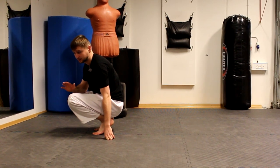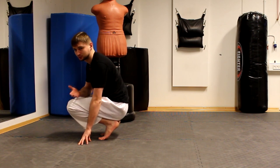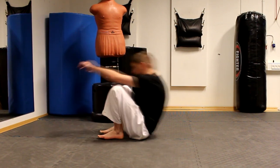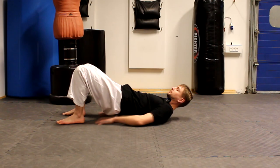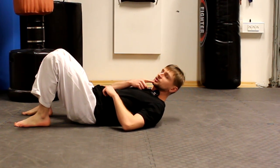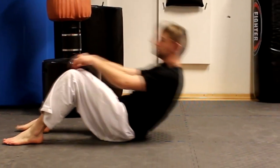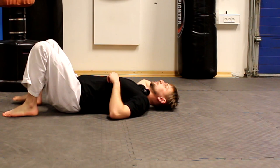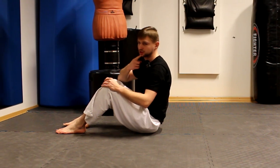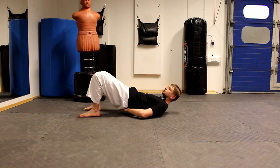A lot of people teach different ways of doing this fall. I will show you one which I think is good to start with, but I prefer a different one. You just go backwards — boom. You have to lift your butt up, and the important part here is to keep your chin close to your chest, because we want to avoid hitting your head on the ground. When you're falling, always keep your chin to your chest and lift your butt to secure your spine.